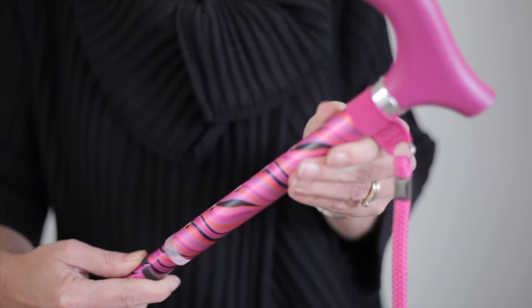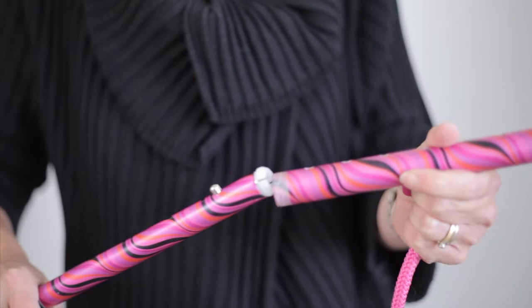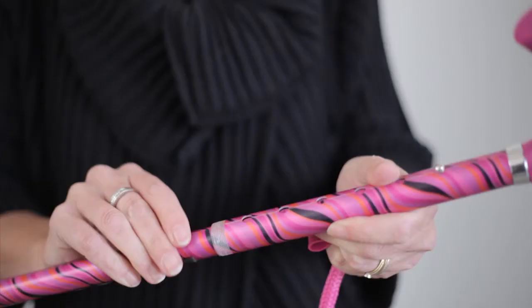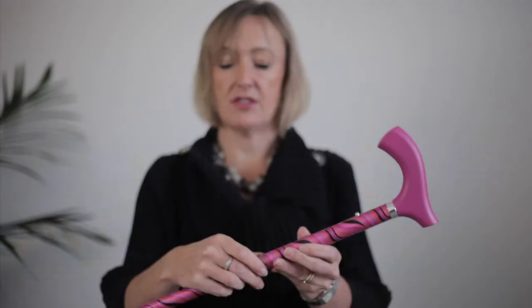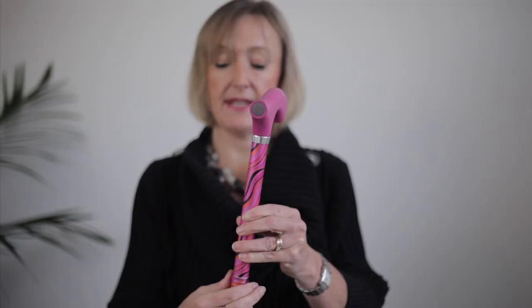And then you can take the wrist strap off and then put it back together again. Push the pin in, slide it up to the right height obviously. And then remember you find your little plastic washer and then you screw that back on. And you now have a stick without a wrist band.